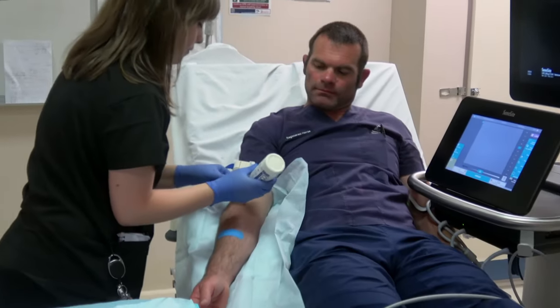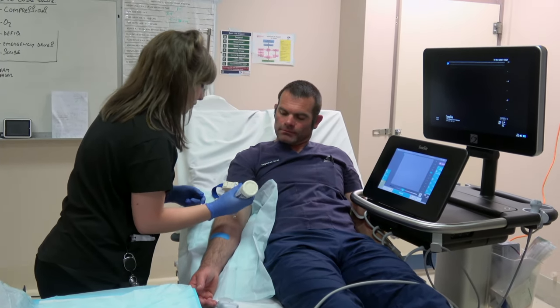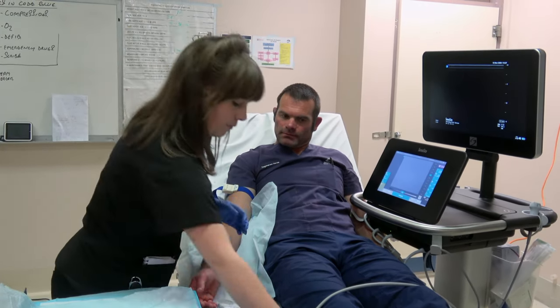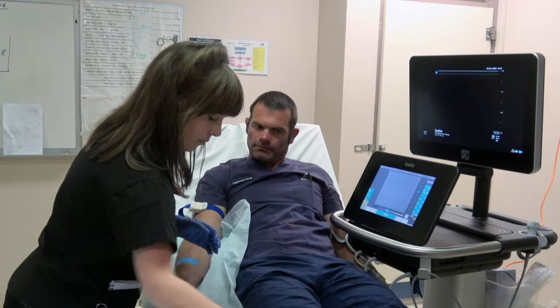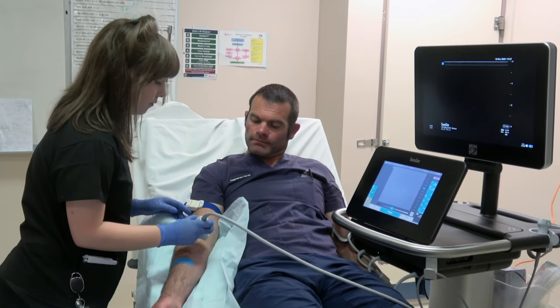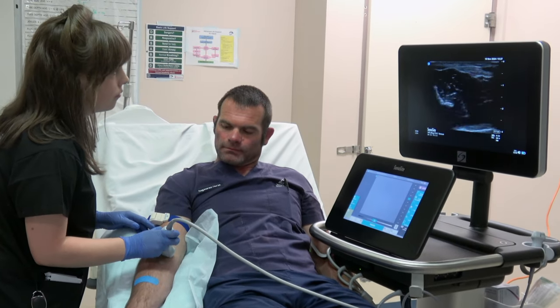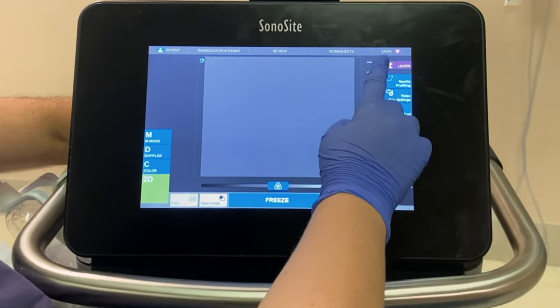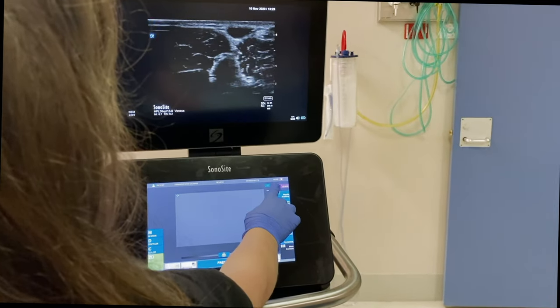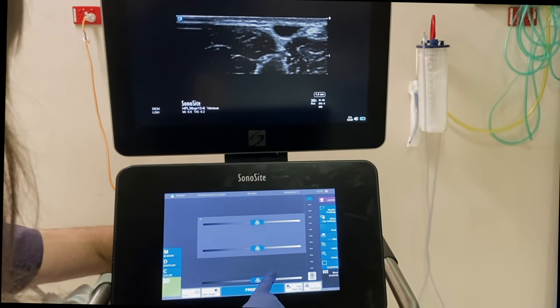Apply a tourniquet as high up on the arm as possible to maximise your selection of veins. It's highly important to perform a scout scan. This can be done with standard conduction gel. Please take note of the blue probe marker and the depth — in this case 3.5cm. The probe should be correctly orientated, with the marker to the left in the transverse approach and upwards when longitudinal. Optimise the depth to focus on the vein and important surrounding structures. Now optimise the gain as needed.